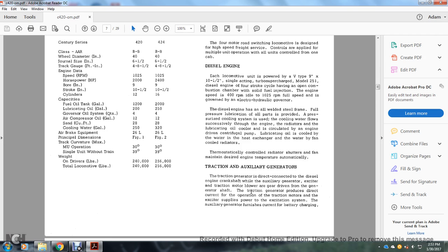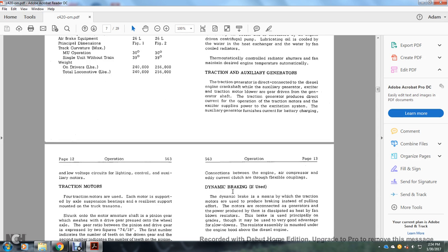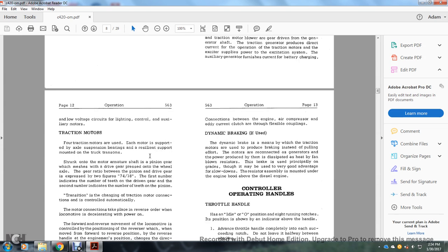Traction and auxiliary generators: the traction generator is directly connected to the diesel engine crankshaft. The auxiliary generator and exciter are gear-driven from the traction generator shaft and produce direct current for traction motor operation with an exciter-supplied excitation system. The auxiliary generator furnishes current for battery charging, low-voltage circuits, lighting, and auxiliary motors. Four traction motors are used; each motor is axle-suspended and supported by re-silent mounting bound with the traction truck transom. A pinion gear shrunk on the motor armature shaft meshes with the drive gear pressed on the wheel axle. Gear ratio expressed as two figures — 74/8 or 71/8 — first number indicates teeth on driven gear, second on pinion.